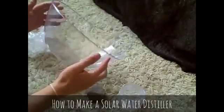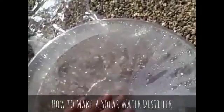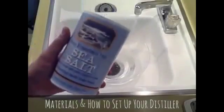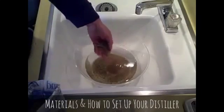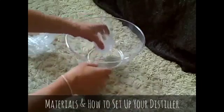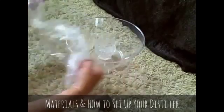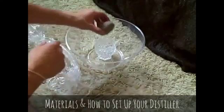Hi there, this is just a quick video to show you how to make a simple solar water distiller. The five items you'll need are: a bowl, a small cup to collect the distilled water, plastic wrap to cover the large bowl, a rubber band to seal it and make it airtight, and a weight that you'll place on the plastic wrap.